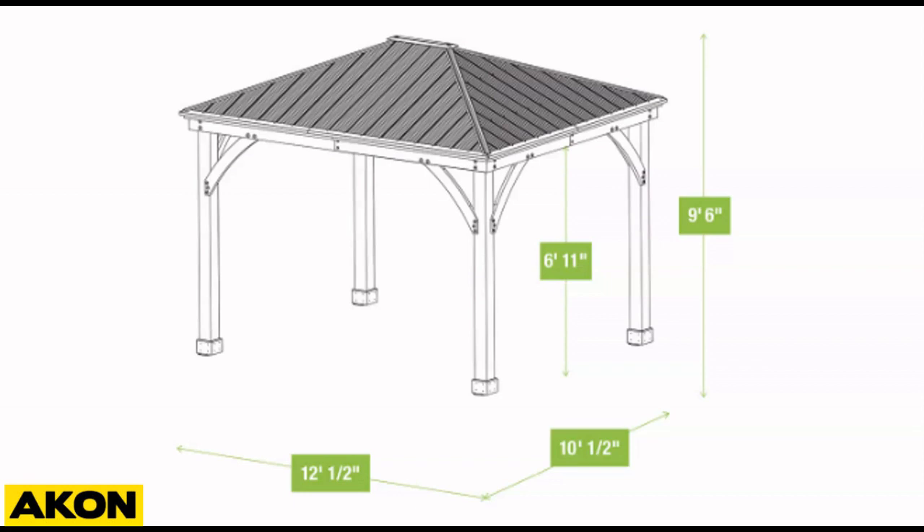So let's talk about your structure first. Whenever you buy a gazebo or a patio, it usually comes with predefined dimensions. In this example, we have a 10 by 12 yard industry gazebo, and basically you'll know right on the spot what's your height, your width, and your length. But in terms of measuring the size of the tarps needed, it's better to be a little hands-on with the measurements, as these products are actually measured from outside of post to post.